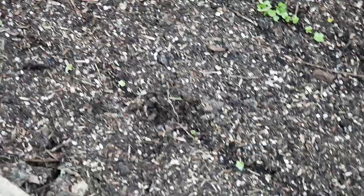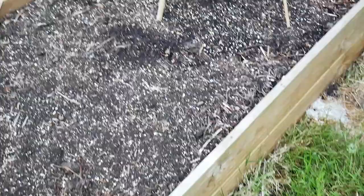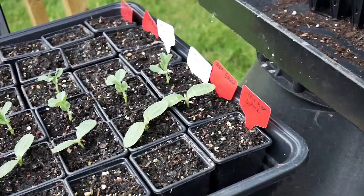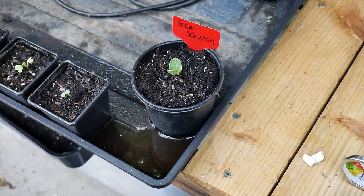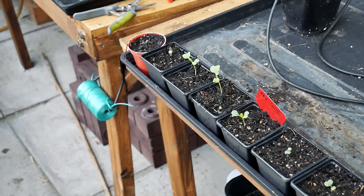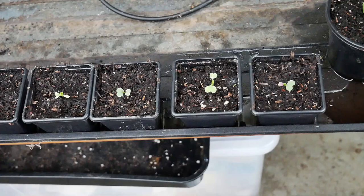The bok choy are also coming up. Nothing yet from the little gem lettuce or the peas outside just yet. However, the peas we started here in the greenhouse a little bit earlier are coming up nicely. We've also got gem squashes — four over there, two over here, and one more here. You can also see all the bok choy — I've thinned them out and put them in individual pots. They're all starting to come up nicely. We're going to have so many bok choy!